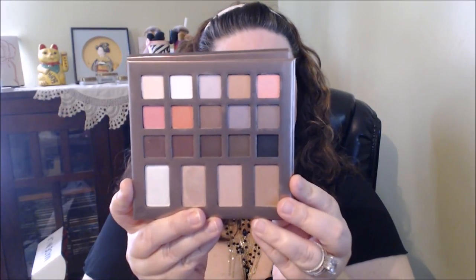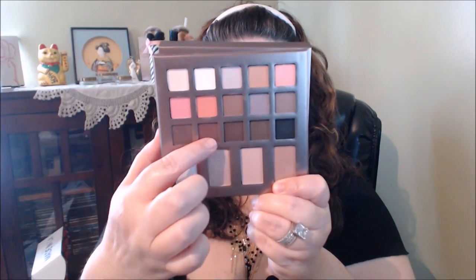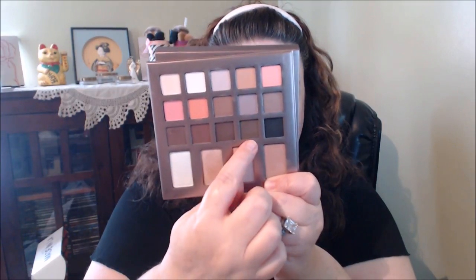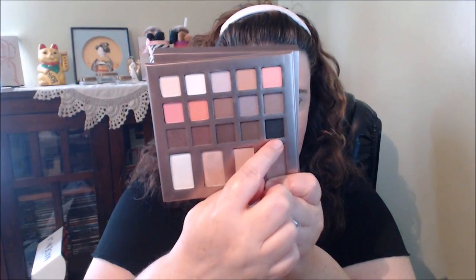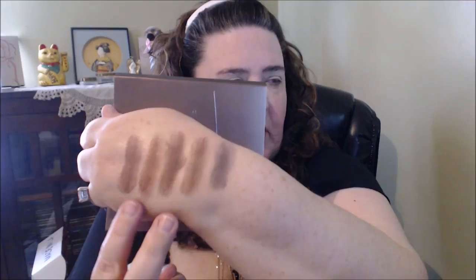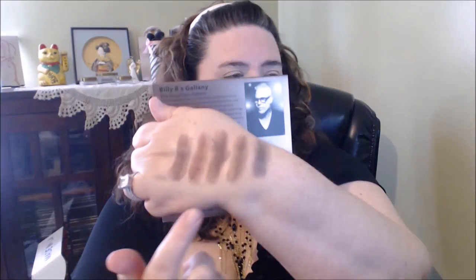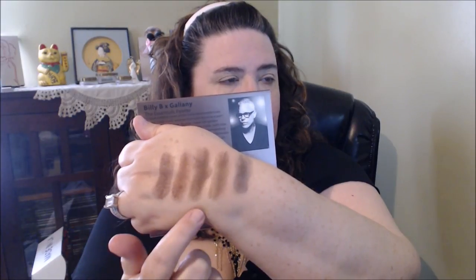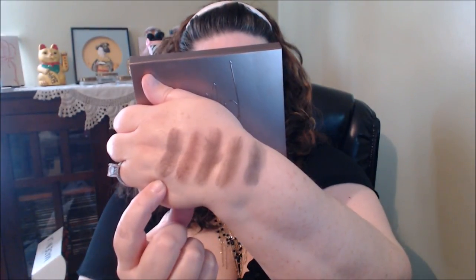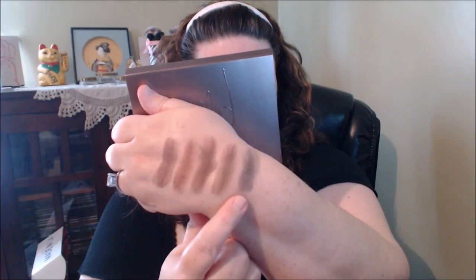The bottom row has a lot of deeper and brown colors. This one's called LBD. This one's Leather. That one's called Maven. This one is Velvet. And this one's called Vintage. Two of them look a lot alike — this one is just a little more darker, and this one is more of a reddish brown. Starting here: LBD, Leather, Maven, Velvet, and Vintage.